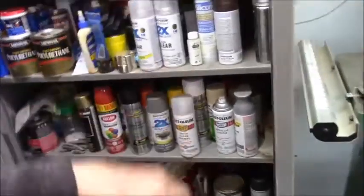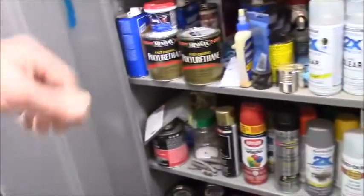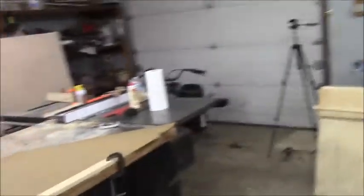Here's my flammables cabinet. I don't know how much this metal cabinet will do, but I figured it would smother some flames if it had to — maybe wouldn't stop an explosion. All right, so let's get to it. I have to scrape all the glue off the back of these doors. I wipe the front off, but you can see every joint here has beads of glue.